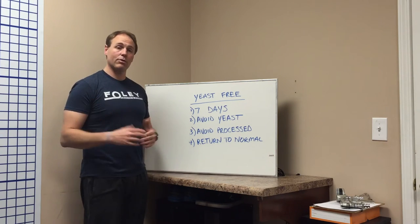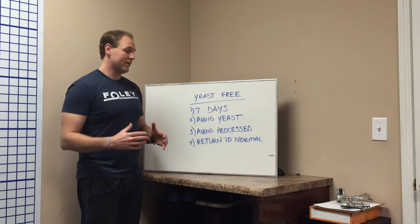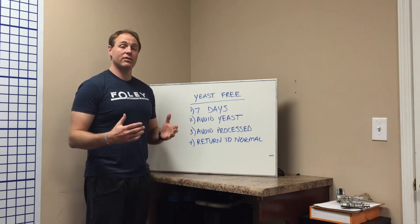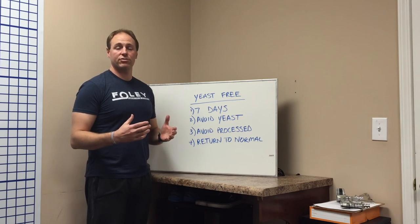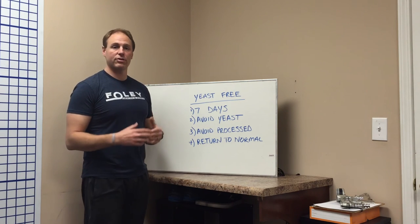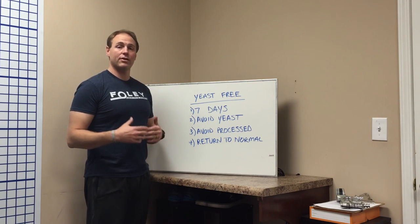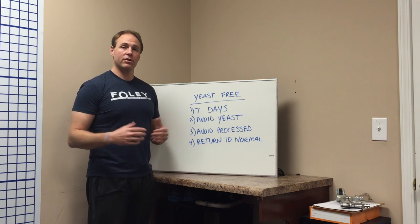We want to make sure that you return to normal. People ask a lot about bread and what to do the rest of the year. There are a lot of misconceptions out there about bread and gluten. Gluten is not necessarily the problem — the problem is that most breads at the store have a lot of processed ingredients in them. You flip over the ingredient list and it's a paragraph long. If you can find better breads, obviously go for whole grain, and choose ones with cleaner ingredients.